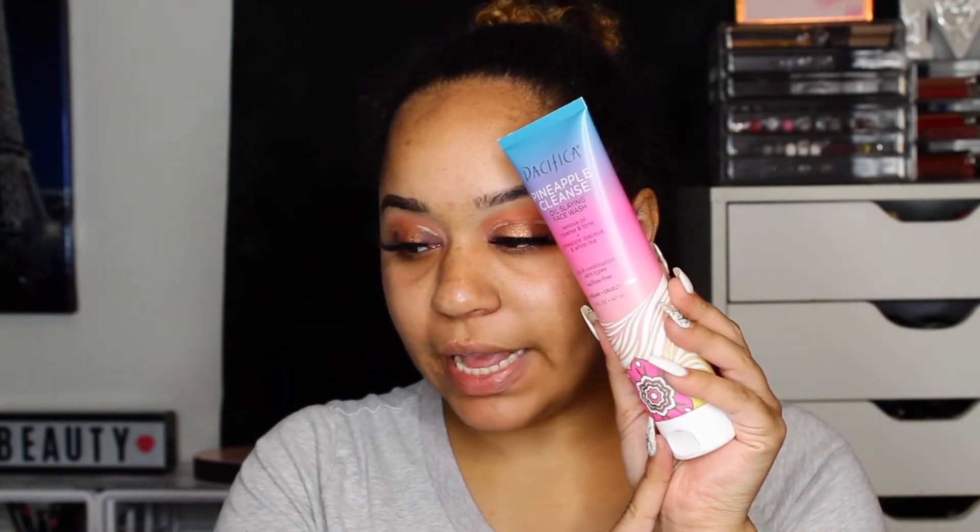For prepping my skin I did wash my face with the Pacifica Pineapple Cleanse Oil Slaying Face Wash — it removes oil and tones and it smells so good, first impression I like it. Then we're going to go in with the Pineapple Quench Oil Free Water Serum. It moisturizes and preps, it has pineapple and hyaluronic acid in it, it's for oily and combination skin types, 100% vegan and cruelty free. I believe this is available at Target.